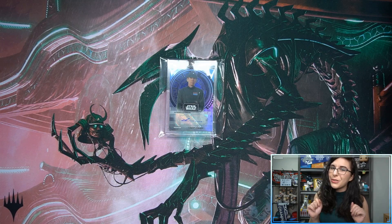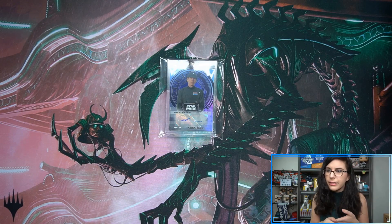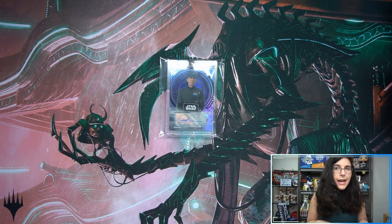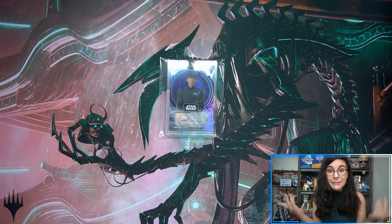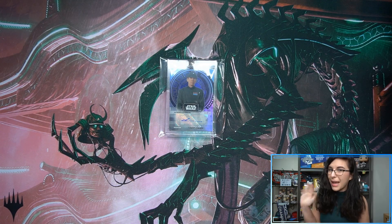Thank you so much again to all of our channel members — all members have their names shown on screen at the end of every video. Let me go ahead and pack up these Signature Series orders and make some space for the OPC Hockey boxes coming in a little while. Thank you so much for watching everybody, take care, stay safe, and I'll catch you all in the next video. Bye!